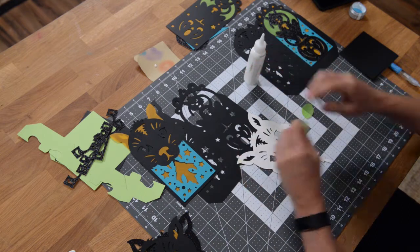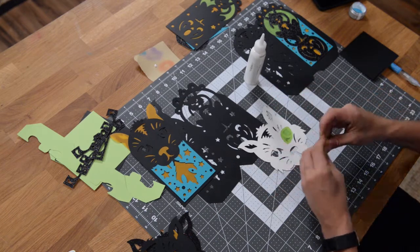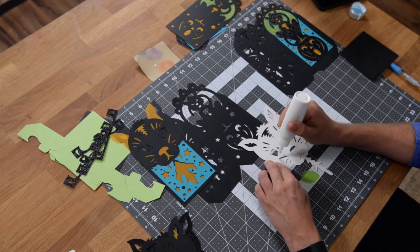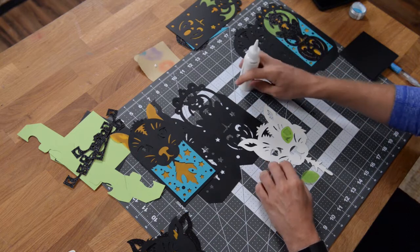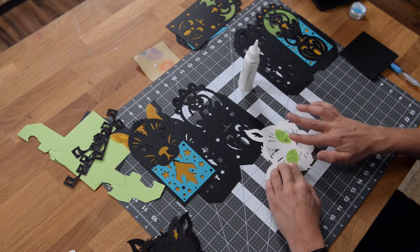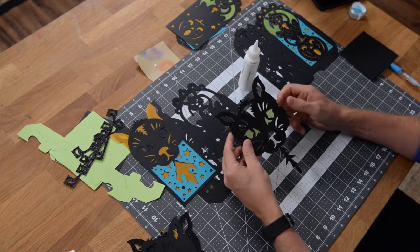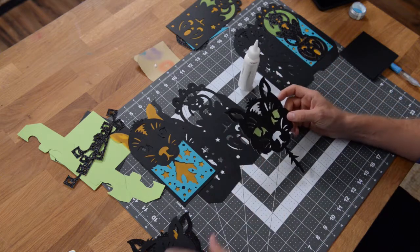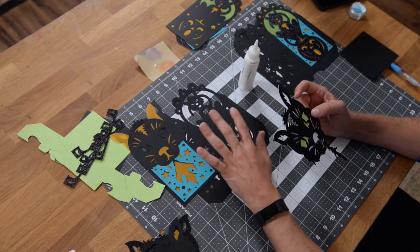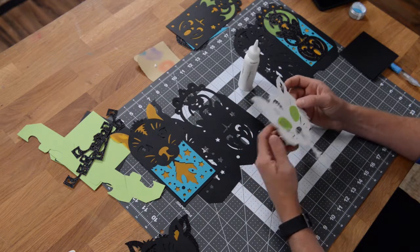Just put little dots around one of the eyes and get that right into place. Really small dots are probably better than trying to put lines of glue, especially when you're putting vellum down — you don't want that vellum squirting out into your work area. There are two designs and you see them twice on the lanterns, so you're going to do everything I'm doing with this cat twice.